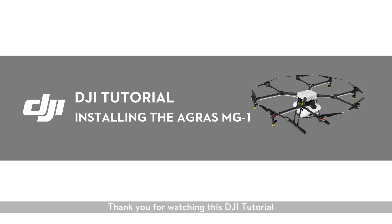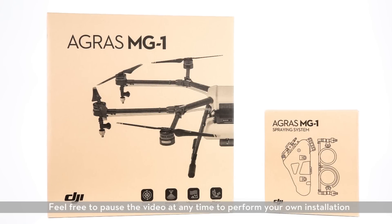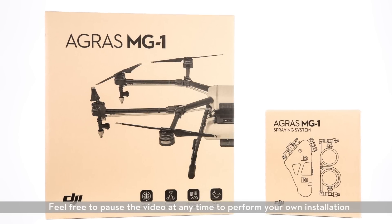Thank you for watching this DJI tutorial. In this video, I'll walk you through the process of installing the DJI Agris MG1. Feel free to pause the video at any time to perform your own installation.